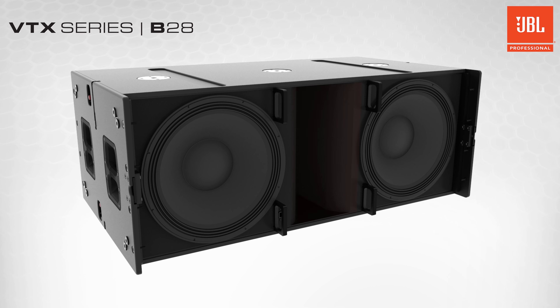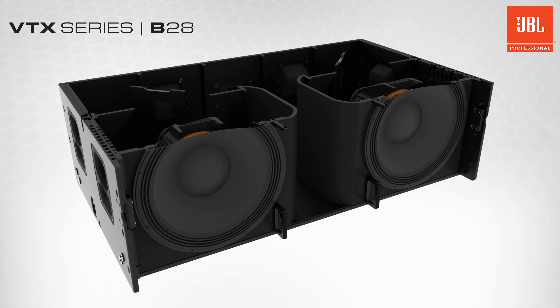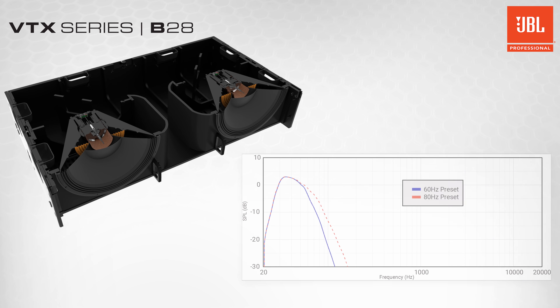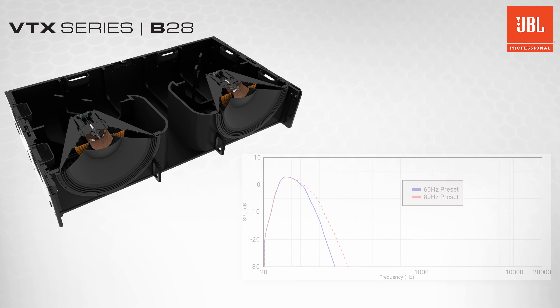A centrally located slipstream port employs a double-flared exponential design that improves airflow and reduces audible turbulence, enabling high output levels without distortion or artifacts. The large port design and new custom woofers combine to deliver top-quality performance, even at maximum output, with low-frequency extension down to 25 Hz.